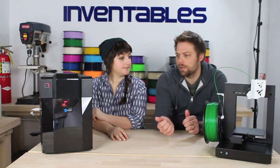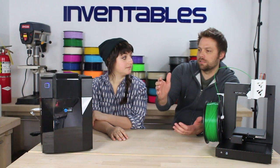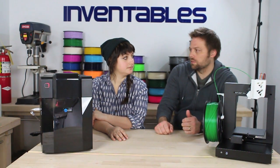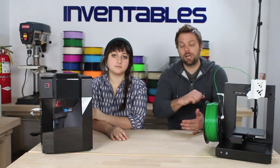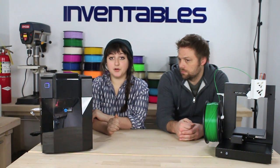I think the best thing about both of these is the fact that we literally took them out of the box and assembled them, which basically meant snap the extruder on, then plug them in, and they worked. We were printing easily within 30 minutes of cutting the tape on the top of the box. And they come with everything you need to start printing right away.